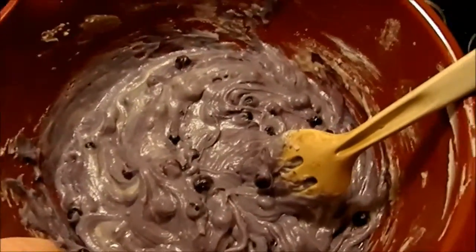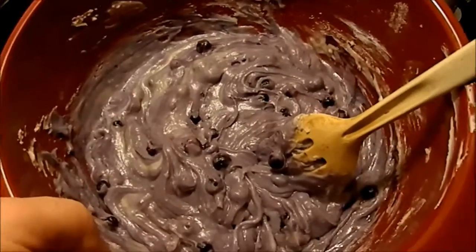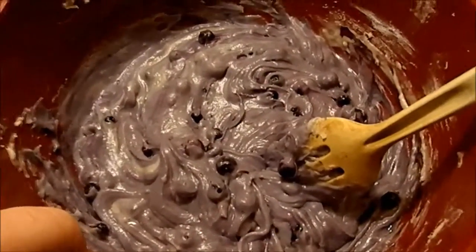I just intervene and say I don't want to mix it too much, otherwise it will go too blue. And I mix it — and it's blue.